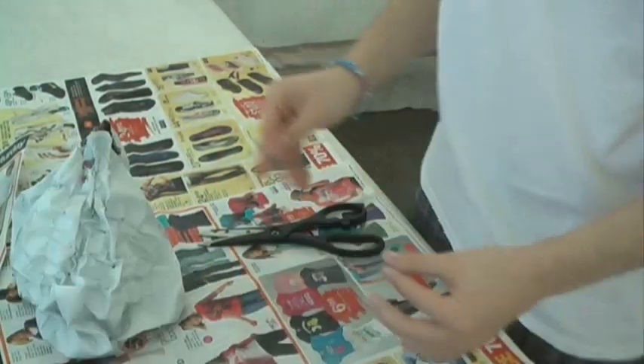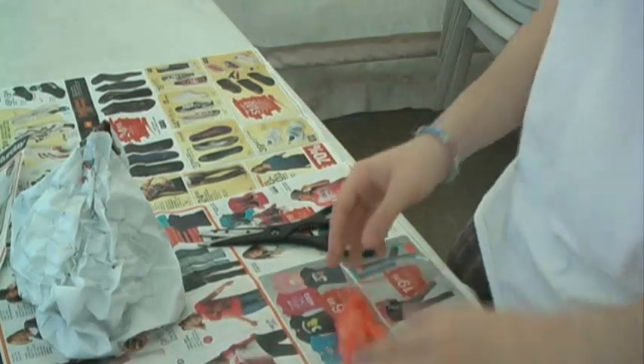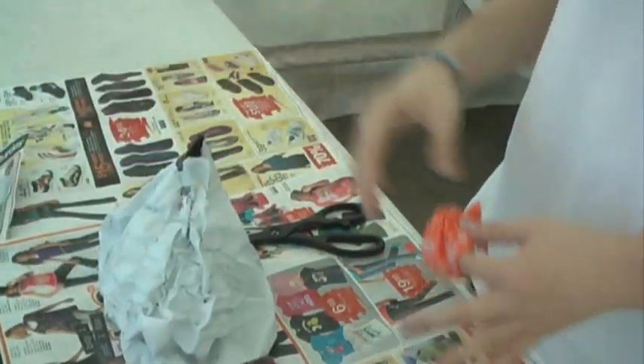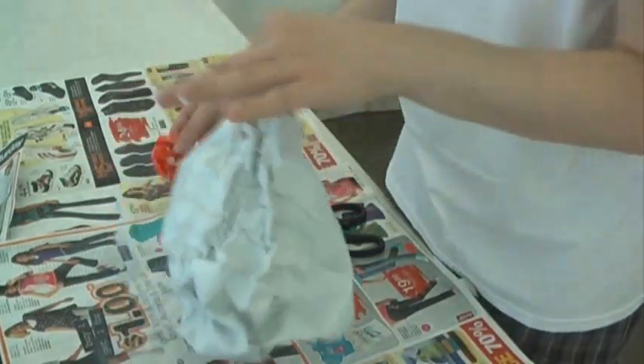My suggestion to the candy crew would be to start this the day before. Let it actually dry the way it's supposed to. But you know what, I don't need to worry about that, because this is the way it was supposed to look.